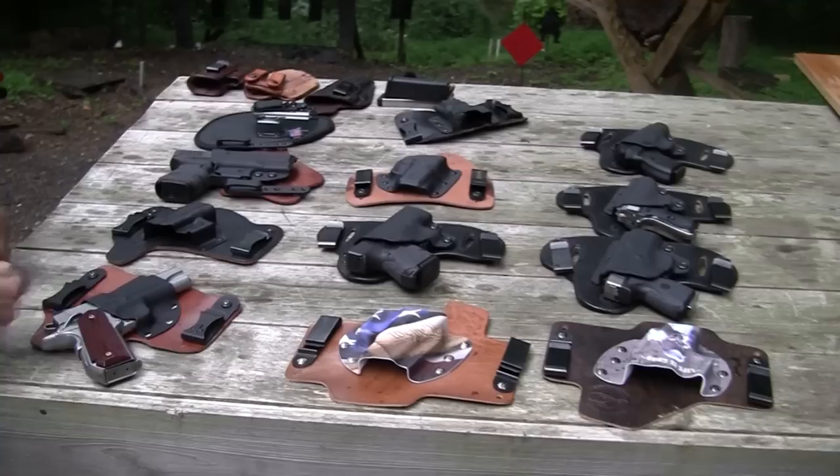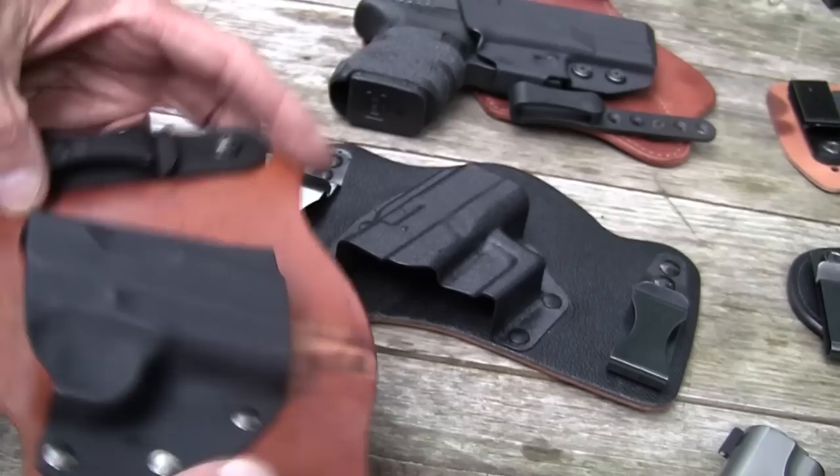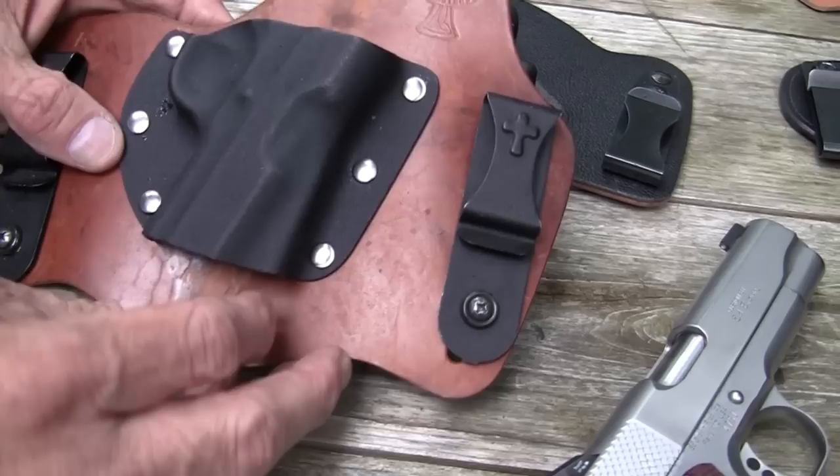They're just good holsters, basically the same design. You've got the big leather, you've got the kydex shell — the scabbard — and you've got the belt clips. Almost all of these, if not all of them, are designed so you can actually tuck the shirt in and wear them with a shirt tucked in. I don't do that, but some people do. I just wear them as kind of normal, semi-normal inside the waistband holsters.